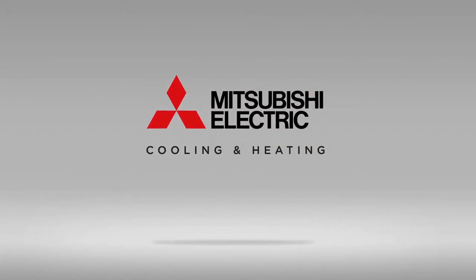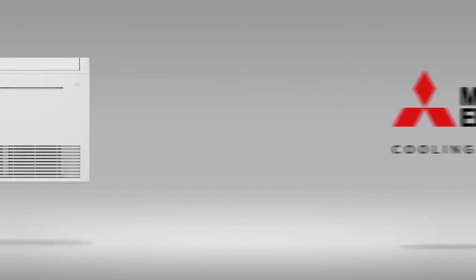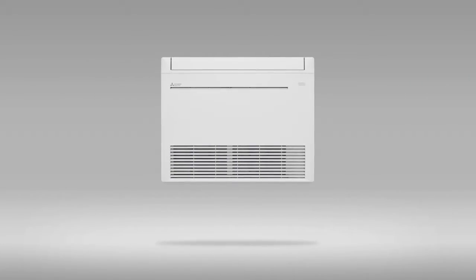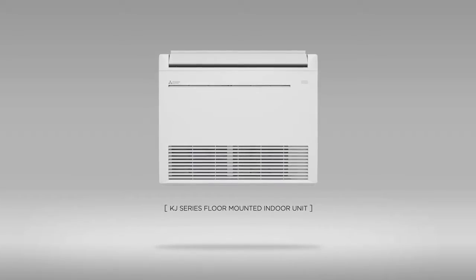Mitsubishi Electric Cooling & Heating is once more advancing the way to cool and heat your home. Introducing the next generation, ultra-efficient indoor cooling and heating technology: the KJ Series Floor Mounted Indoor Units featuring Hyperheat H2i technology.